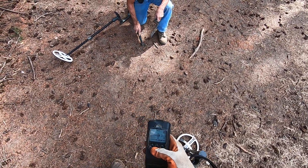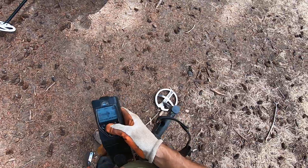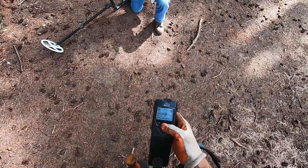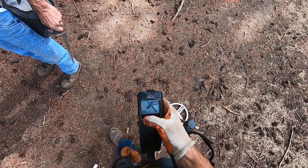It was doing that during a test yesterday too, with my other coil — with my HF coil — it was doing the same thing. It wasn't hitting on a gold ring. And yeah, that's not good. You can turn it off and turn it back on here.